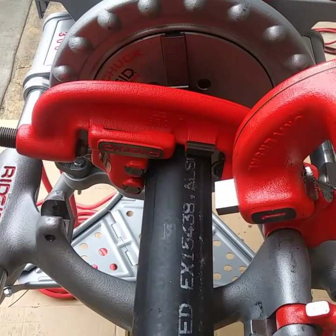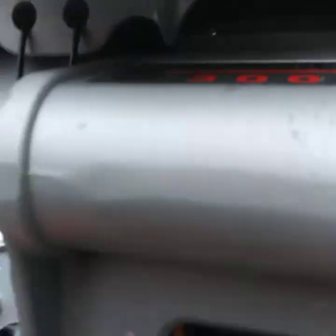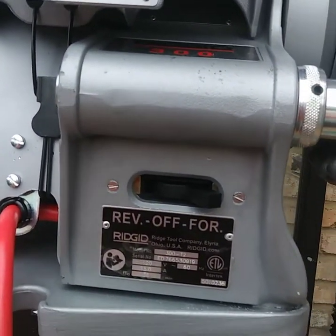You're going to want to tighten it up. You got forward and reverse. For your threading and cutting, you want to use forward.